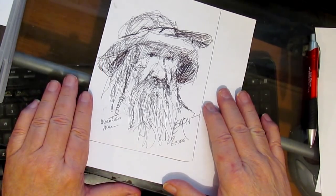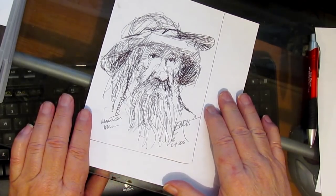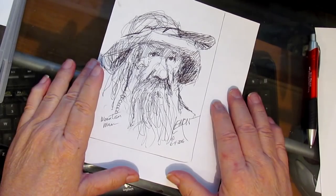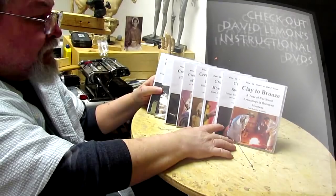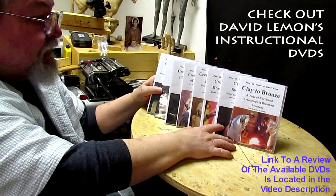Goodnight everybody. I hope you understand how much work goes into producing these DVDs and what I do to do that. You can order these DVDs, or as many as you want — up to eight — by just following the instructions in the entry down there below the YouTube video. Alright, goodnight everybody.